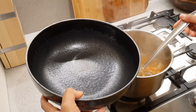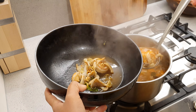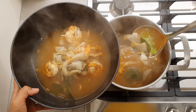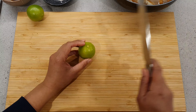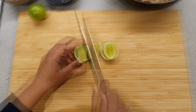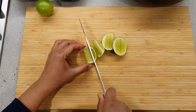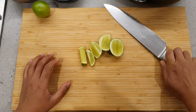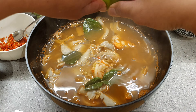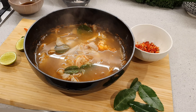Now we are done cooking. Take the soup and then put it into a bowl. The last step is to slice up some lime and squeeze it into the bowl. And we are done!